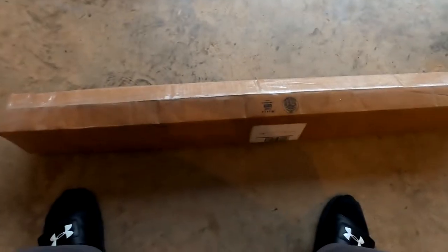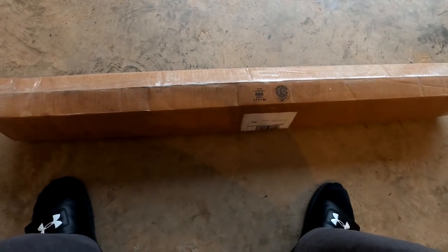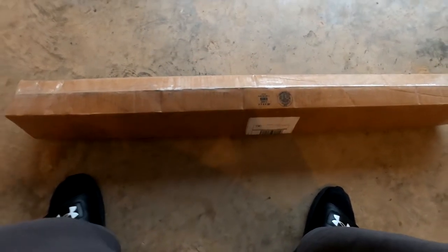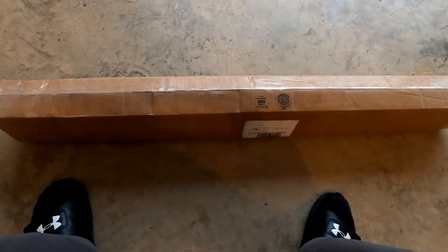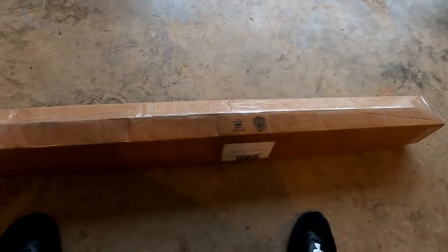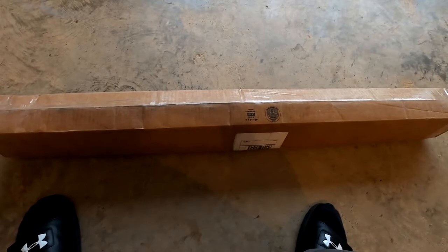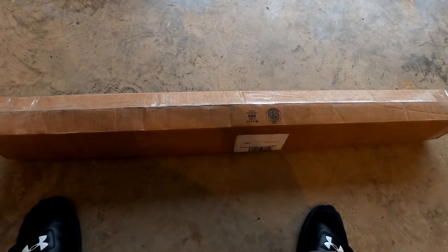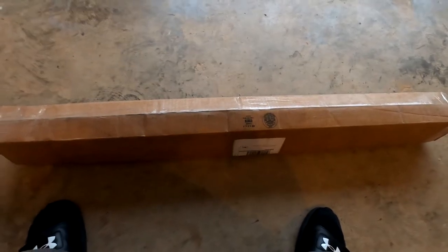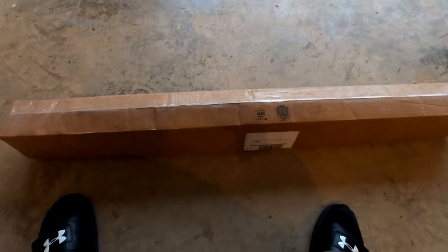Alright guys, bought the Sirimoto rear carbon fiber strut brace. Why did I get this? I guess I just wanted to finish my brace mods for my car. I just had a couple more parts to get, and I was kind of bored too. I just wanted to start doing all these simple mods before I decide to do my motor rebuild.